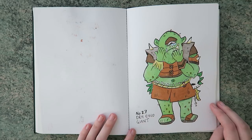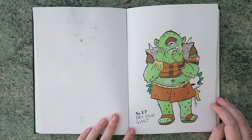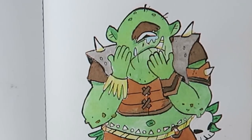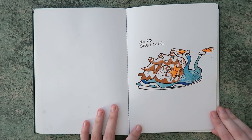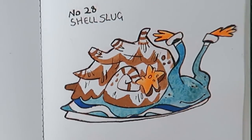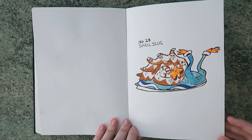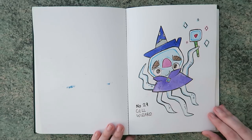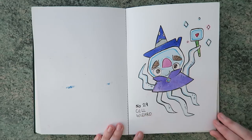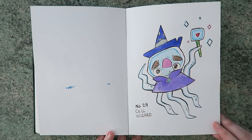Oh then we've got the dry eyed giant — that's because I suffer with dry eyes, which you'd think means your eyes don't produce any liquids, but they actually stream with water all the time. So I thought I'd put this really big ogre through it. 'I'm not crying, I just have a medical condition.' Then we've got the shell slug — AKA the snail. I think he's based on sea slugs — they're all in really bright colours. He reminds me of ice cream — he looks delicious. Then we've got the cell wizard — basically just a cell with some kind of cell magic. He can like divide and make cells and stuff. This was really close to the end of Inktober where I was like, I can't go on.